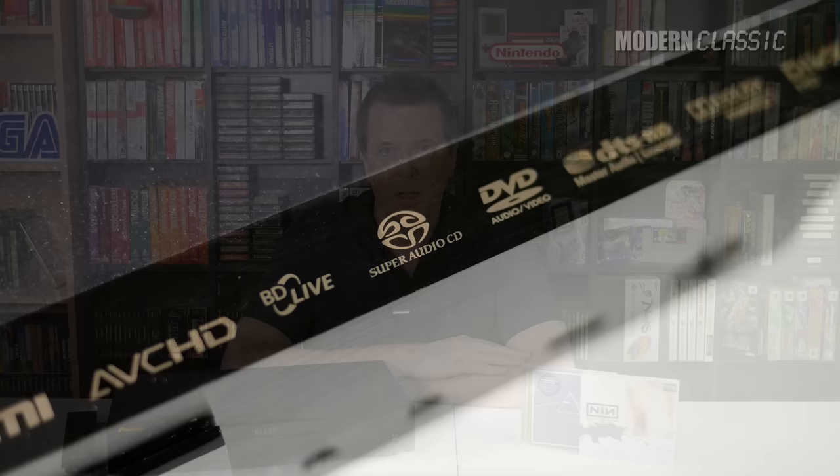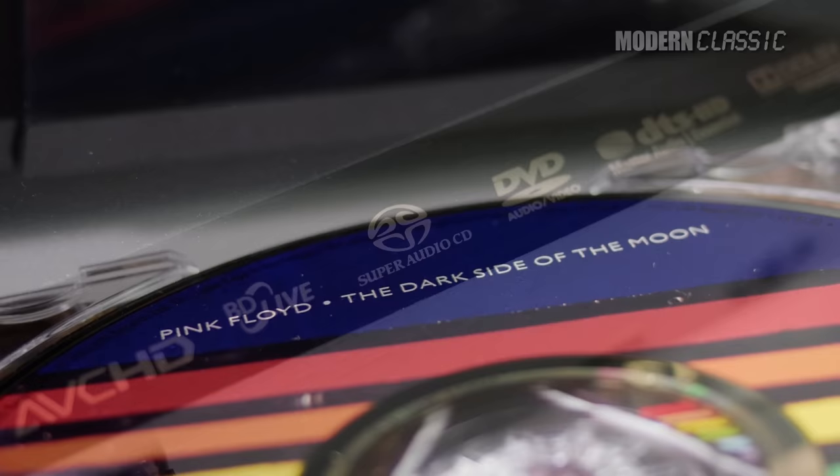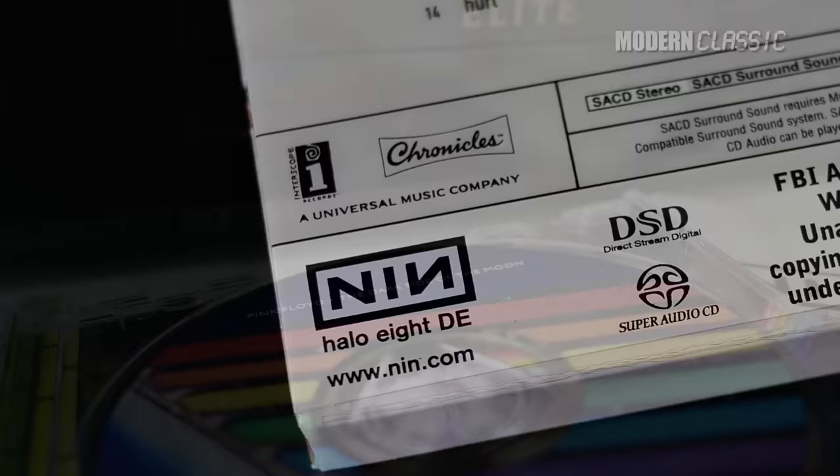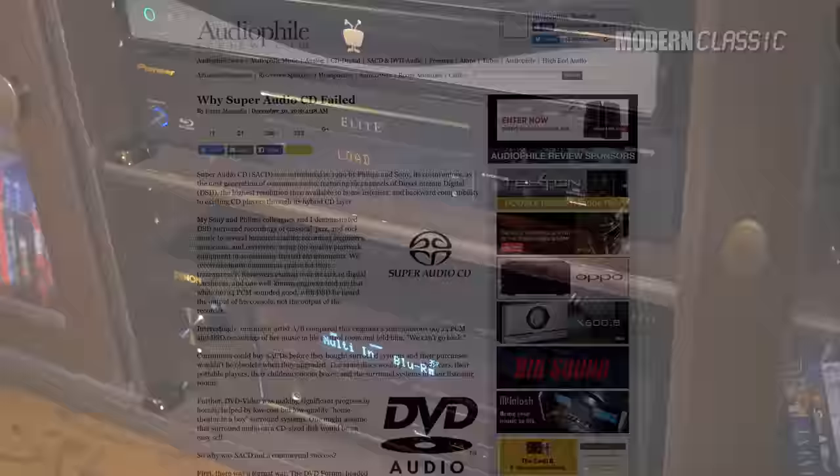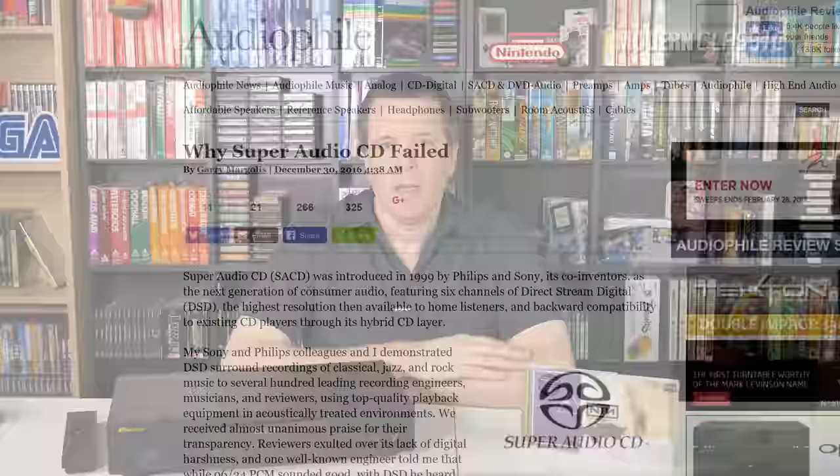This was a format meant to succeed the original CD, with vastly better sound and a modern hi-fi take on multi-channel audio. For a bunch of reasons shared with other market disappointments like Betamax, CD video, and digital compact cassette, it just never caught on with the masses.